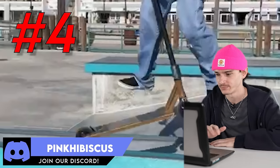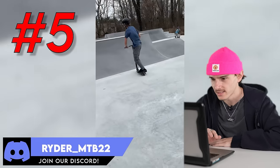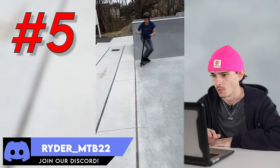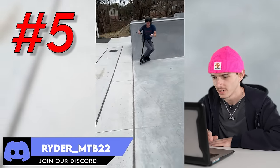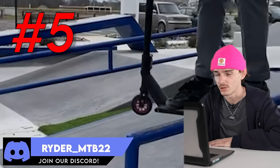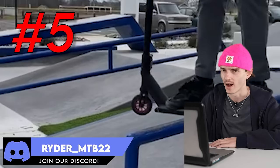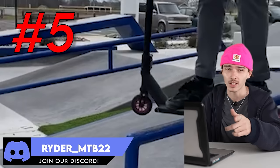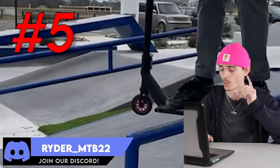Fifth clip, let's go. What we got, Ryder? Backboard — nice, it's coming back. Double whip. All right, Ryder, I like to see it. Your backboards are killing it and the double whip air was fire. Ryder, I want you to submit another clip — I want to see backboard bar spin or backboard heel whip. I want to see the evolution.